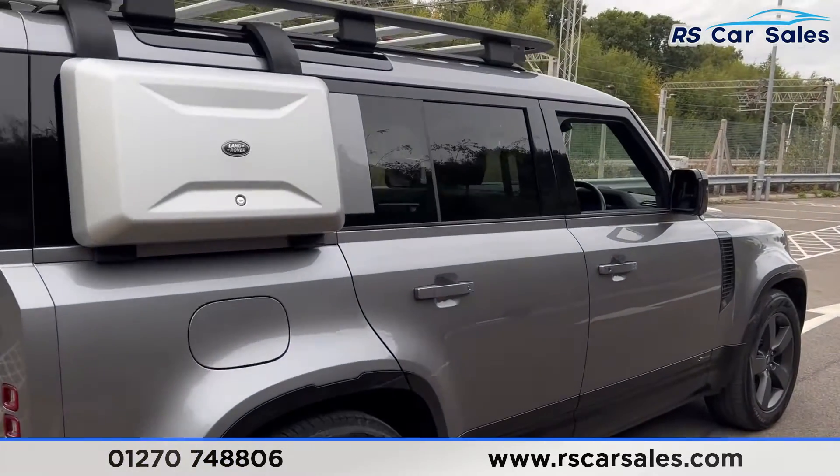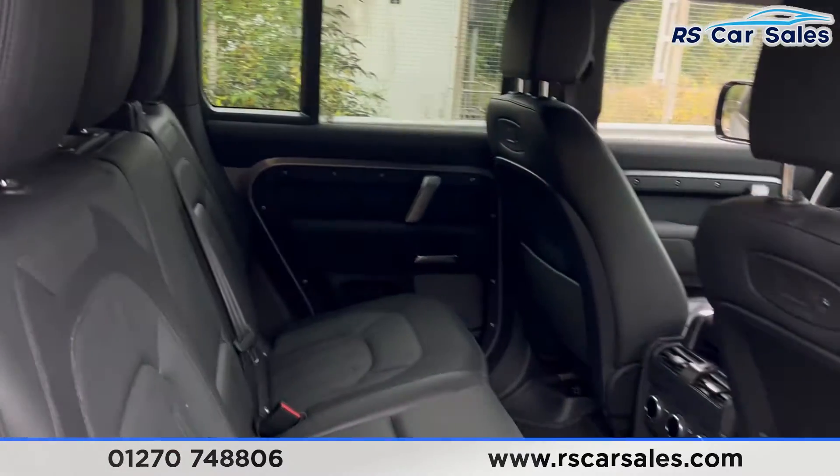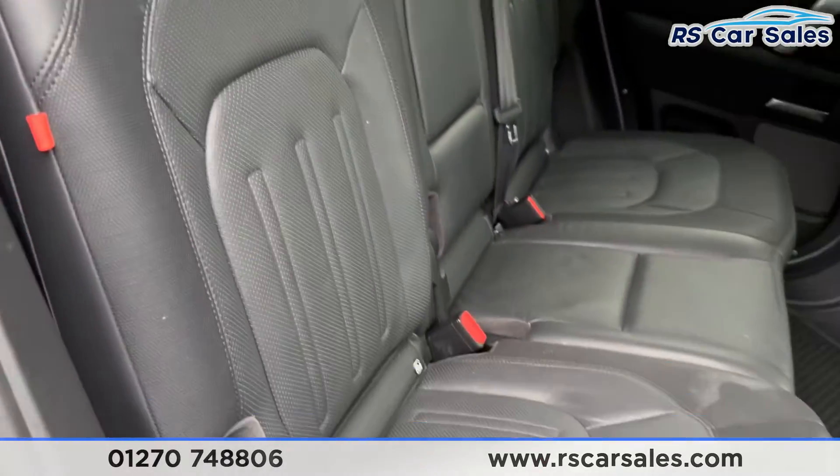Taking a look at the interior, you'll find the full leather interior. In the back there are three seats on this row, and two extra seats making this a seven seater. We also have fixed ISOFIX points as well.